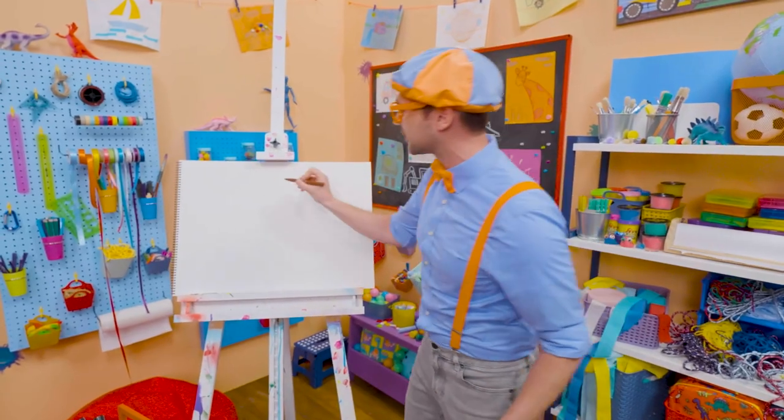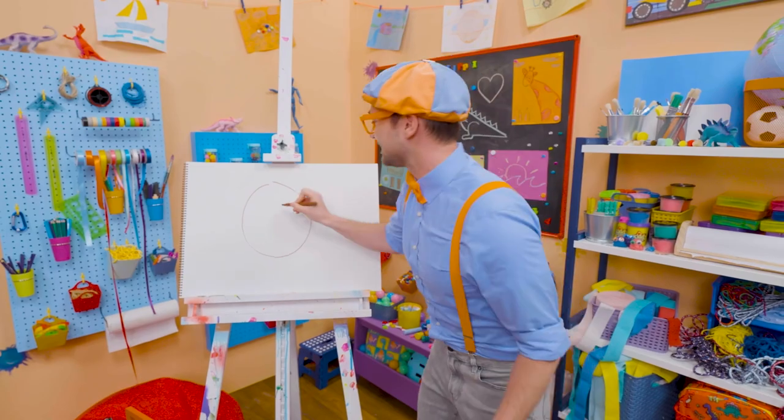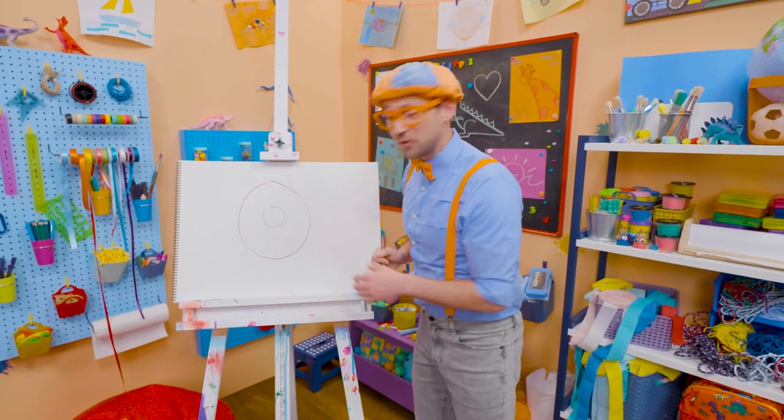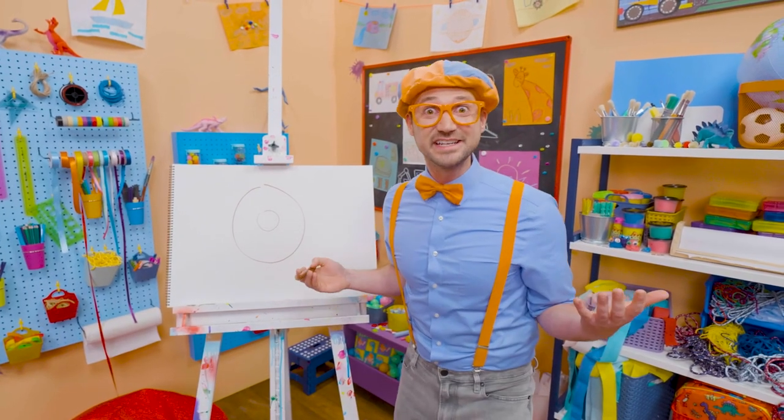Let's first take this brown marker and draw a big circle. There we go, just like that! And let's draw a smaller circle on the inside. Now it looks like you can hold that donut! But it doesn't look tasty without frosting, right?